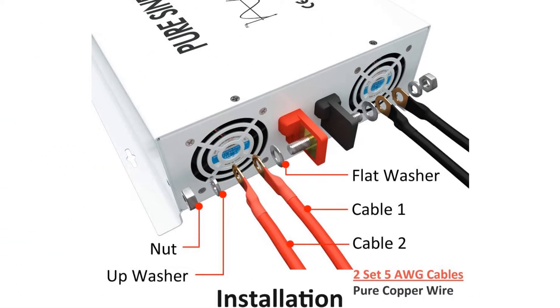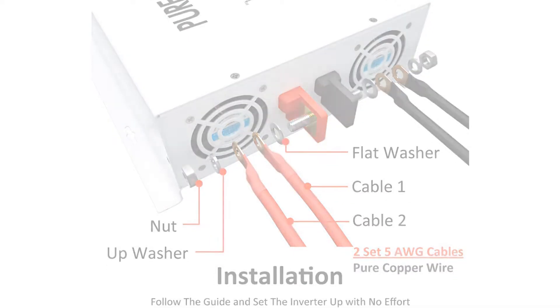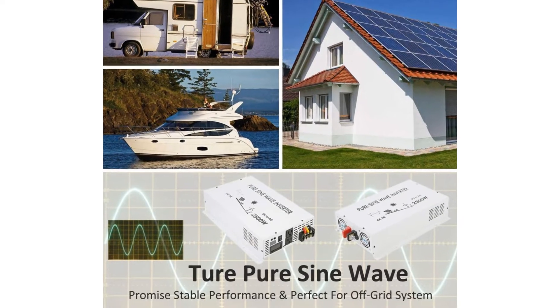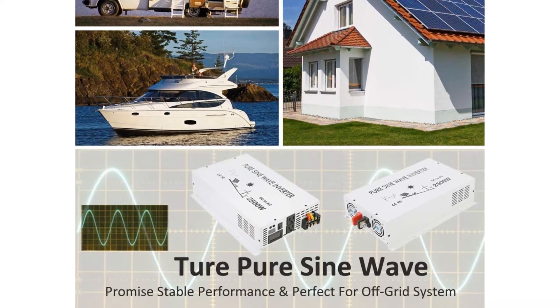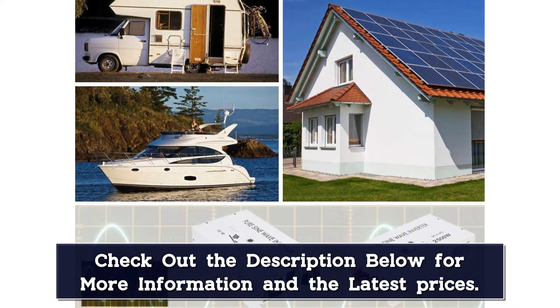It has an input power voltage of 12VDC and an output power voltage of 120VAC. This WZRELB inverter works with an efficiency of between 85 and 90%, and it also comes with dual cooling fans and intelligent temperature control.